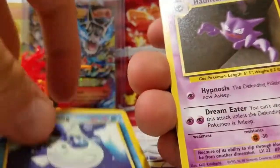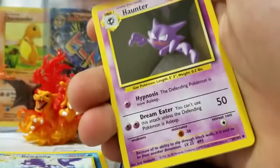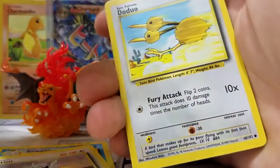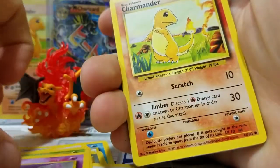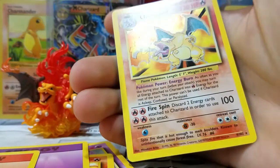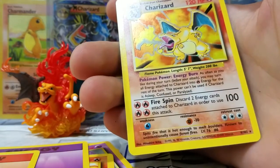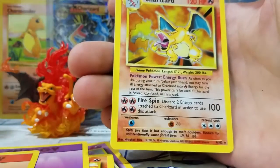So here's the cards — Dugong, Haunter, Haunter. Let's see: Haunter, Dratini, Energy Removal — we already saw that — Metapod, Ghastly, Charmander, Energy, Energy.